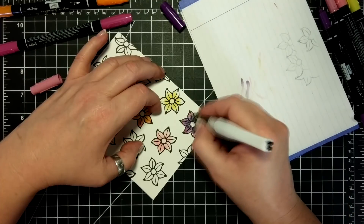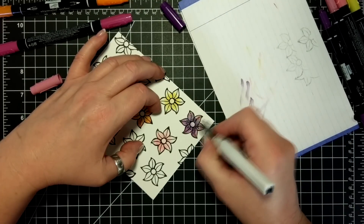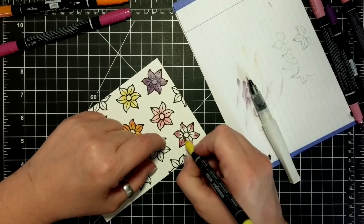As you can see in the card, what I'm doing is I am blending the colors out with my Wink of Stella. There's a W on the tip of that which reminds me that it just has water in it.